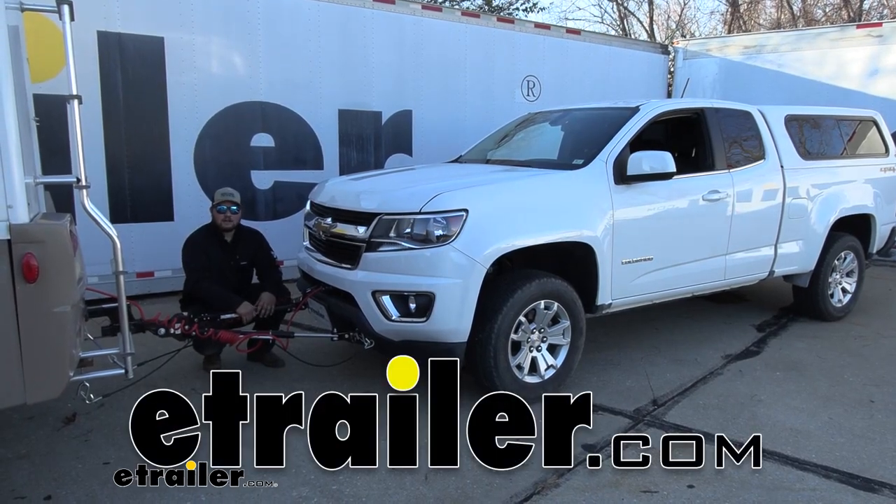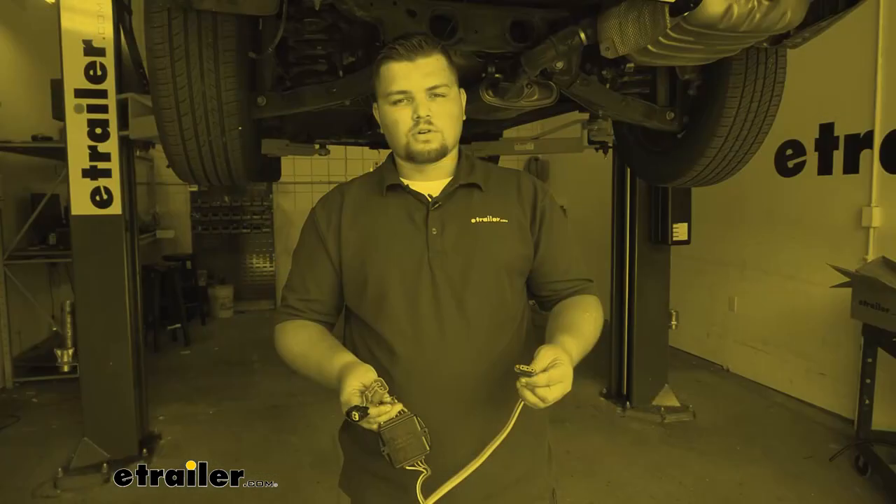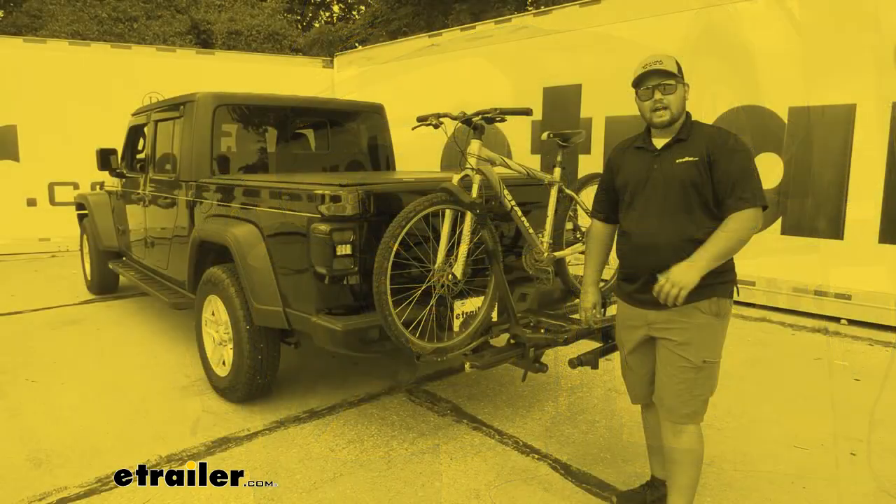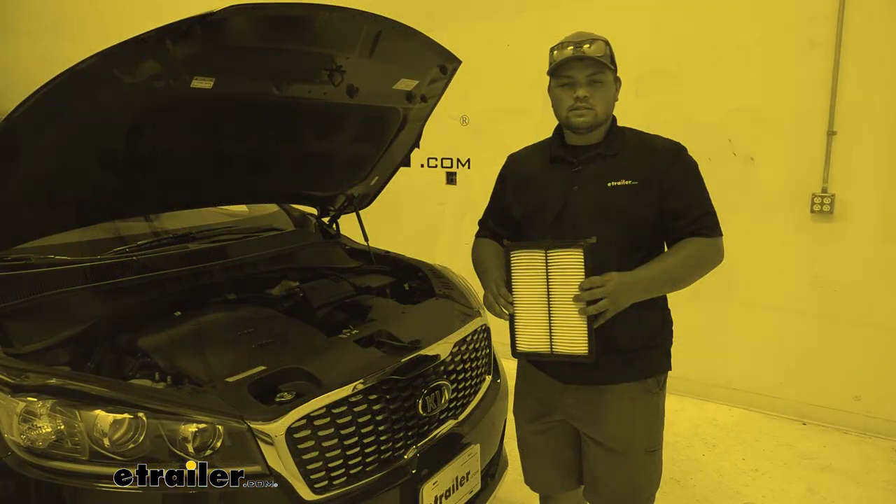Hello everybody, Clayton here at eTrailer.com. Here at eTrailer.com we install, test, and review tons of different products to help you as a customer make a more educated decision before your purchase.